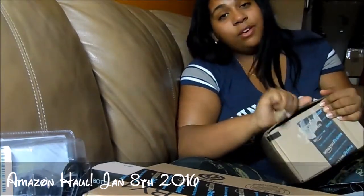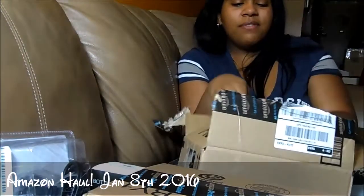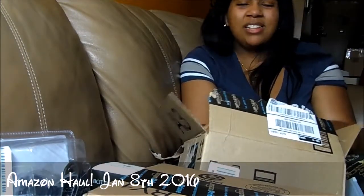If you hear me sniffling, I'm so sorry — I have a cold and it sucks. I got it from my kid, and it sucks.